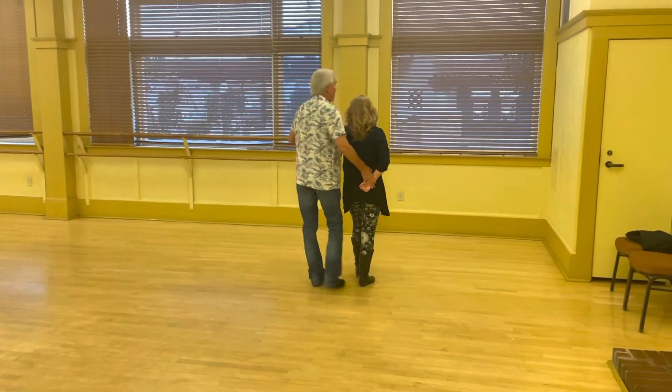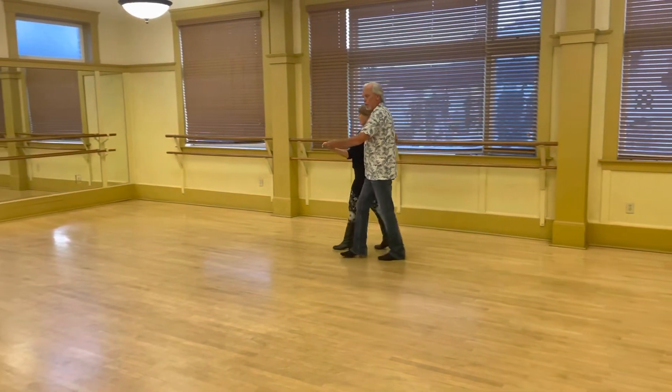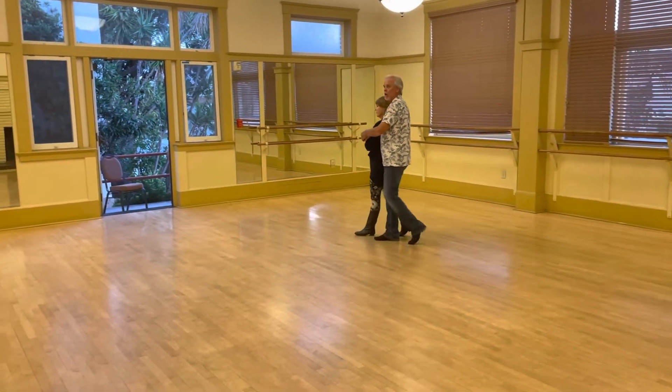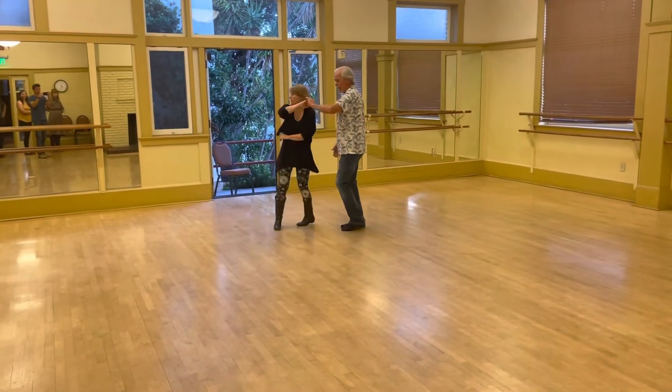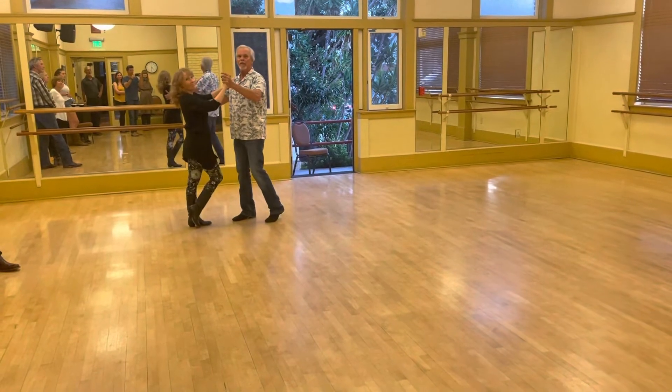Skater to cuddle — it's the same as sweetheart to cuddle. Quick, quick, prep, prep. Hand change. Slow, slow. Quick, quick. Lower the toe. I hang that, I catch you with that. And we're done. We're hitting it then.